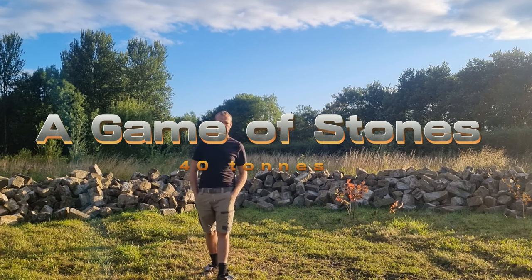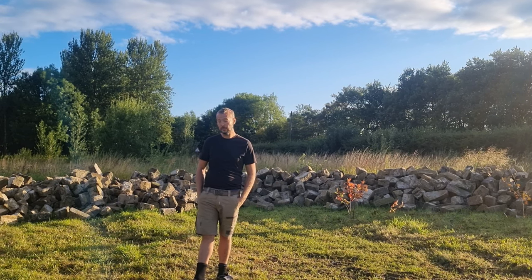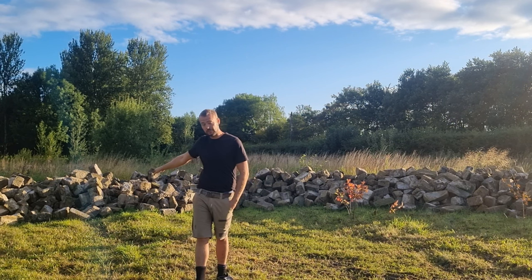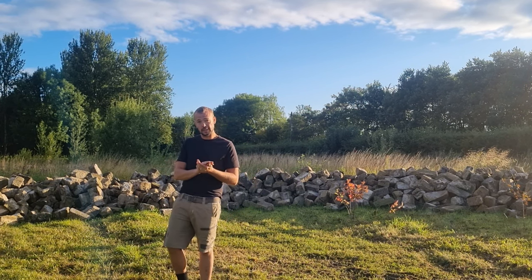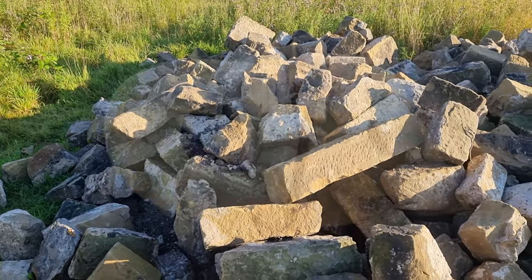How are you all doing? This is the first feature-length episode I've done on YouTube. You're gonna see me working all this stone behind me and also hear about the tools that I use and the different types of stone. Hope you like it, thanks for watching.